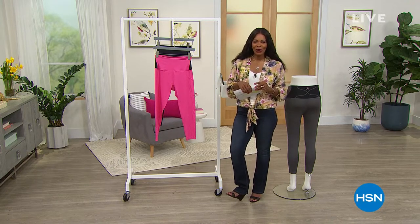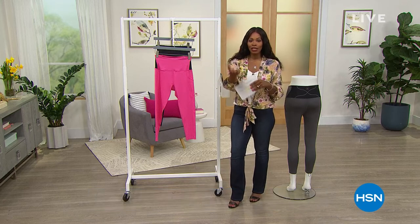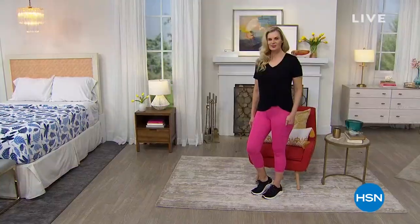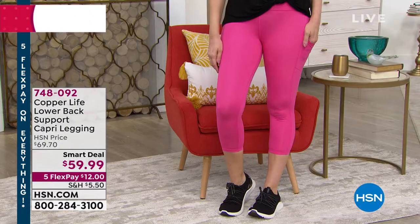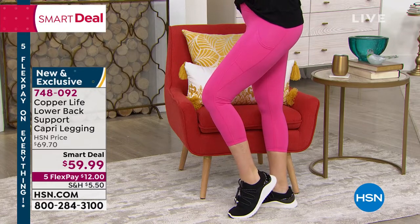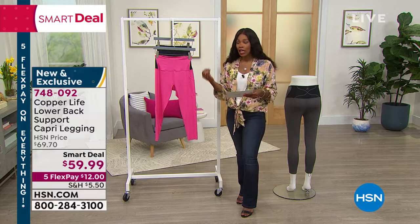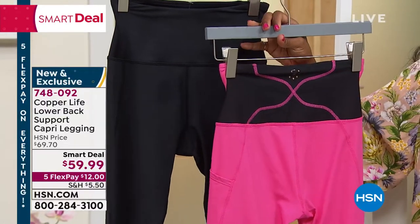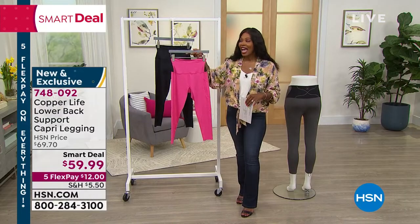You're watching HSN. I'm Tamara Hooks, your host. It is Customer Appreciation Month and our Customer Favorites Weekend — everything you see is on 5 Flex. Colette is joining us wearing the fuchsia Copper Life Lower Back Support Capri Legging. They're cute with a side pocket, fun color, and capri length — but because they're from Copper Life, they have something extra special. Infused with copper and zinc, they feature lower back support technology along the back. Available in fuchsia or black, sizes small to 3X, with a $10 smart deal discount and 5 Flex.